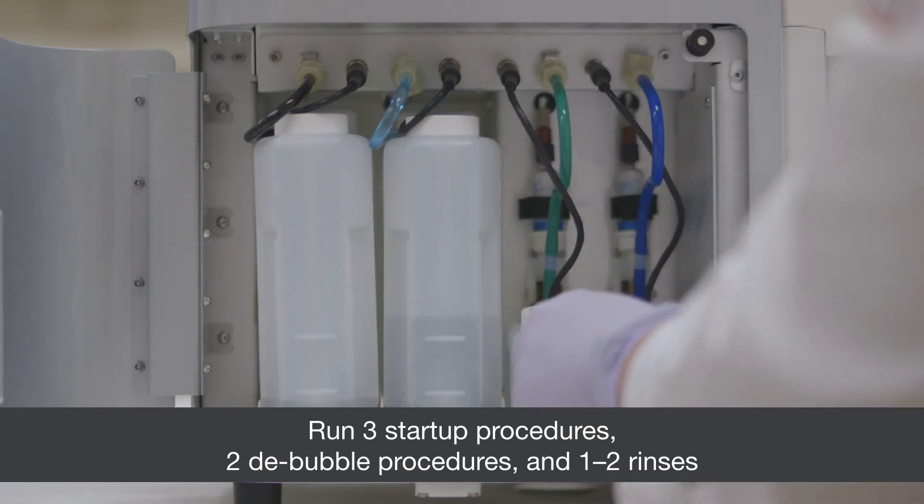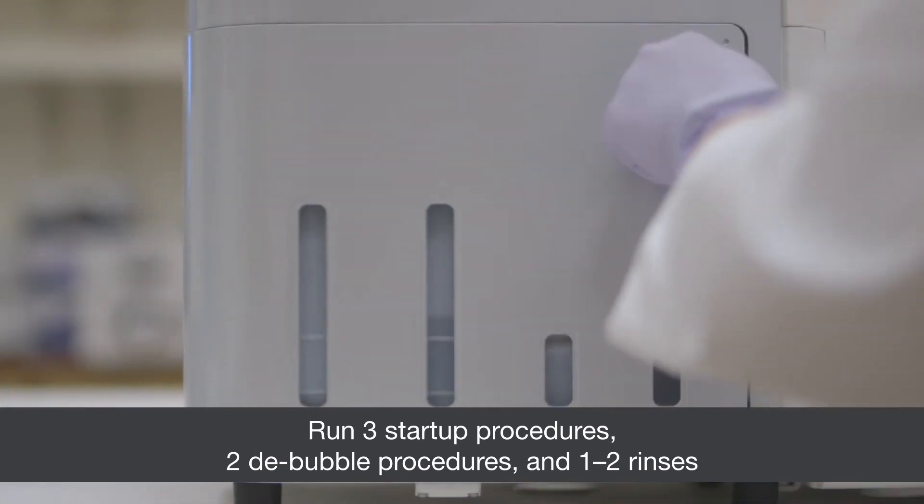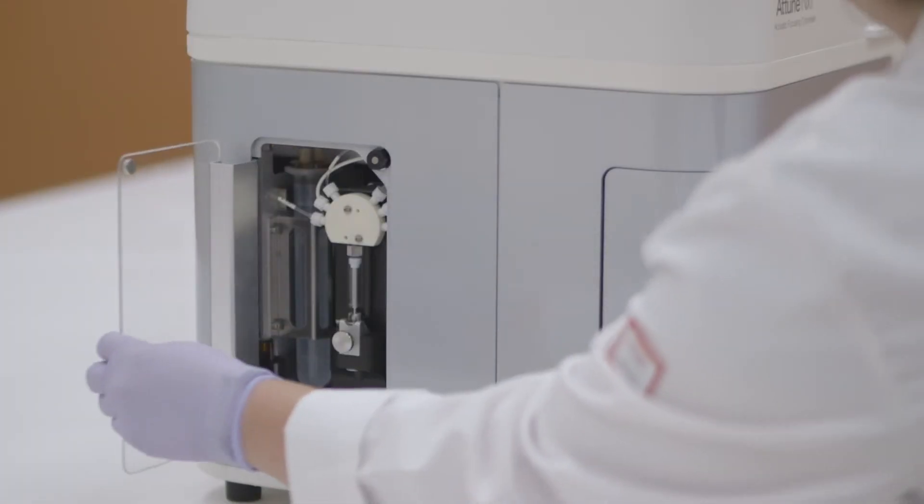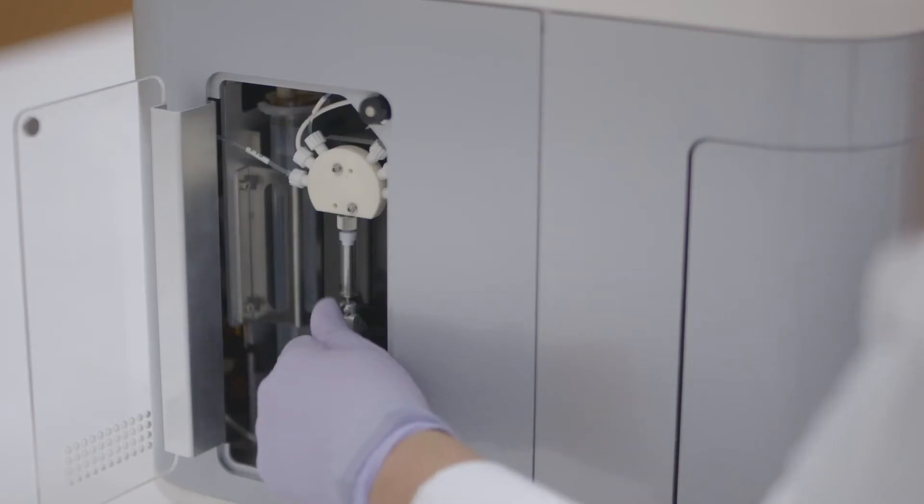Always prime the fluidic system following filter replacement. Failure to prime fluidics may leave air in the system, causing problems. The sample syringe must be replaced twice per year.